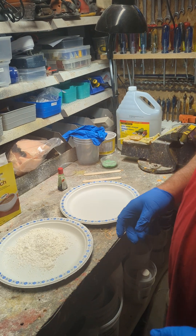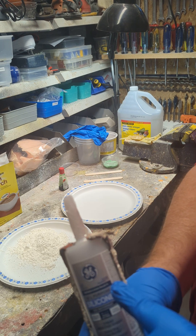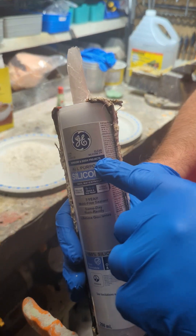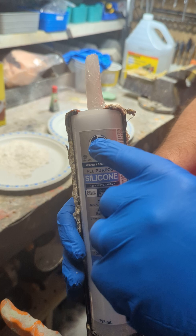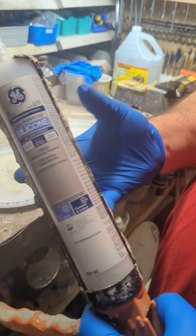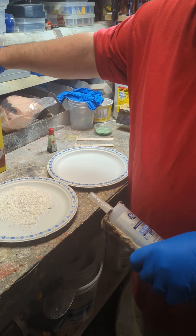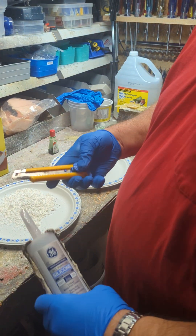First, make sure you've got gloves on. A couple of things to be aware of: you need to use Type 1 silicone — acidic-based silicone. I use the GE brand, it's clear, about eight dollars a tube. Stay clear of colored ones and anything with mold control — just plain clear silicone. The important thing is it has to say Type 1.